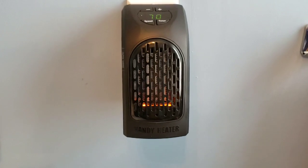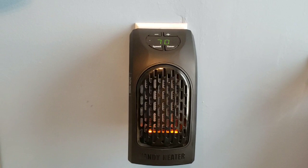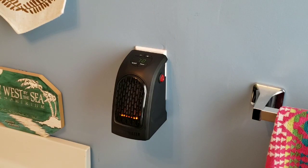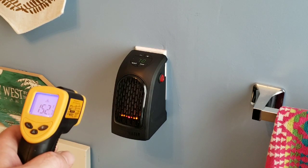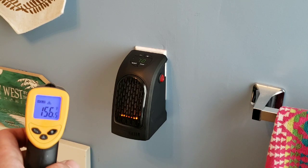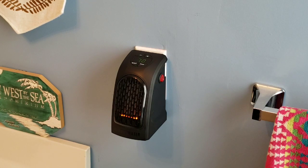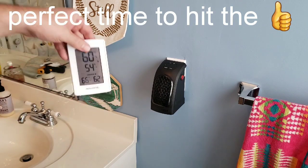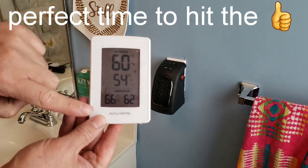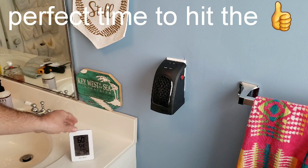I'm going to get a temperature gun to show you the output temperature, but more importantly I want to see if the bathroom temperature changes. The temperature gun is reading some pretty high heat coming out. Now let's get a thermometer for the actual room — it shows inside temperature at 66 degrees. Let's turn this on and see how long it takes to change.